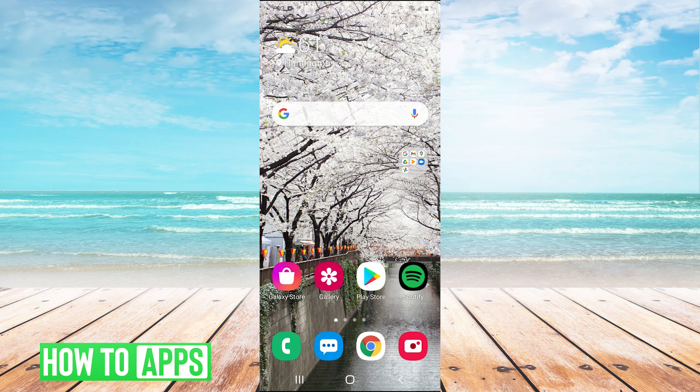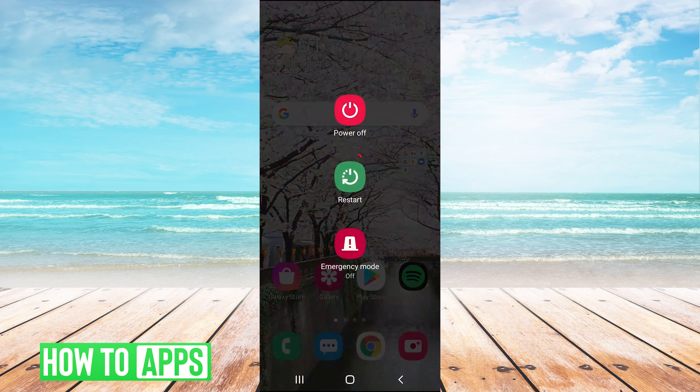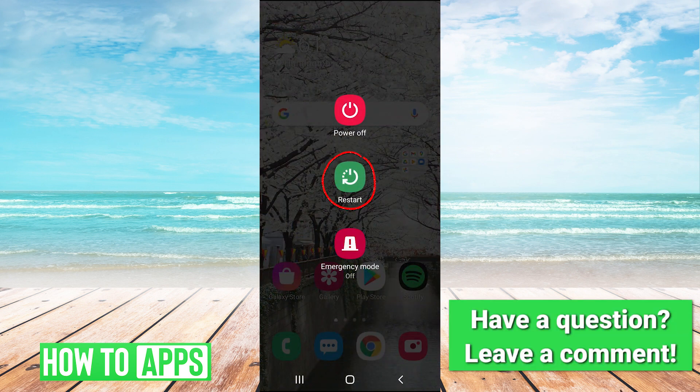So it may seem pretty obvious, but the very first thing you can try is to hold your power button and hit restart to restart your phone, and this may fix your problem.